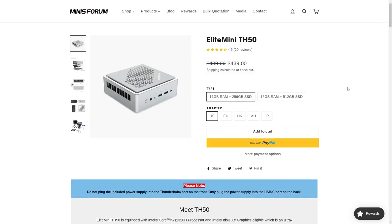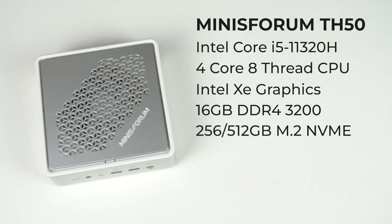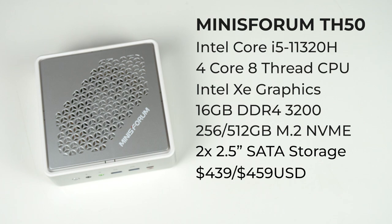There's no barebones unit available, so the option is a 256 or 512GB NVMe for storage included with your purchase. There's also space for dual 2.5-inch SATA drives to allow plenty of extra storage possibilities. WiFi and Bluetooth are included.